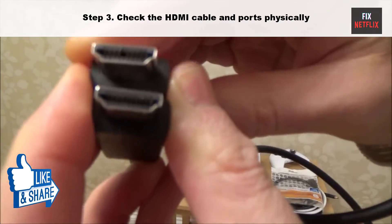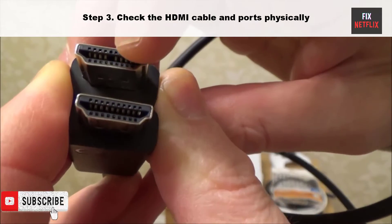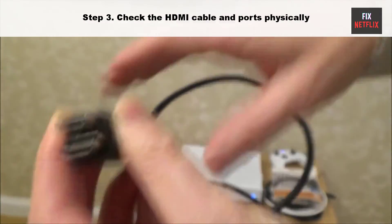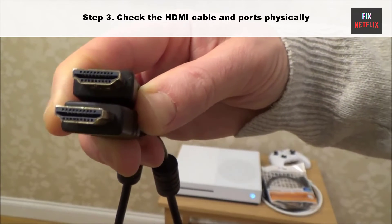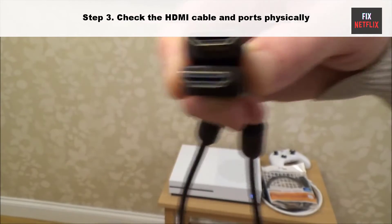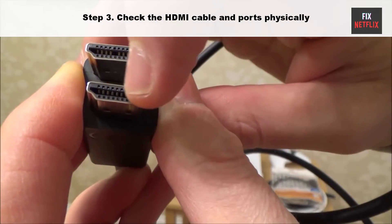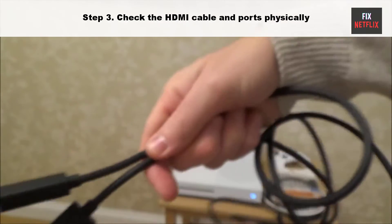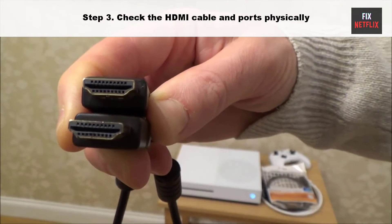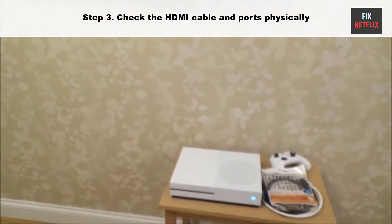Step 3: Check the HDMI cable and ports. Physically remove the HDMI cable from the PS4 and the TV, and look inside both ports with a flashlight. Do you see any bent pins inside the HDMI ports? If there is a bent pin in the PS4 or the TV, you would see a no signal error or a blank screen. If there's a bent pin, unplug the TV or PS4 from the wall and gently push it back into place using a flat screwdriver.